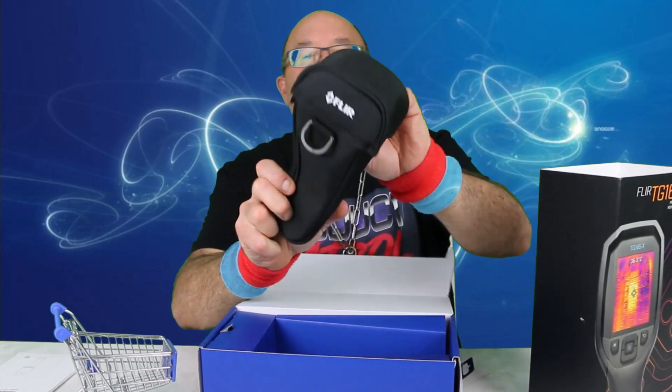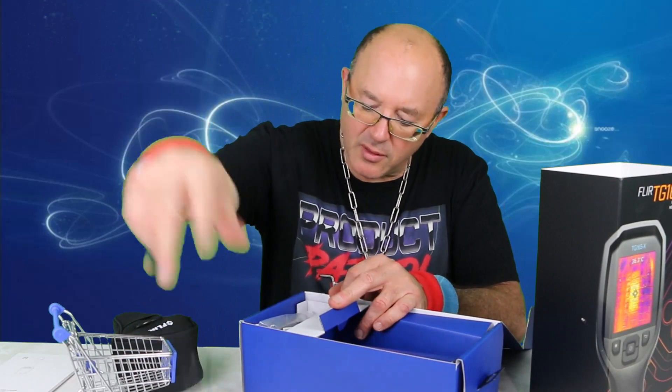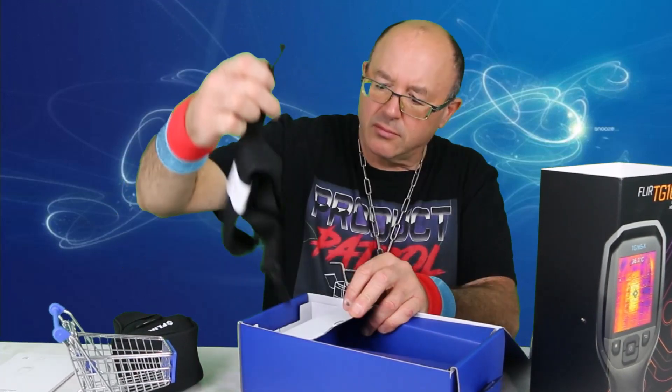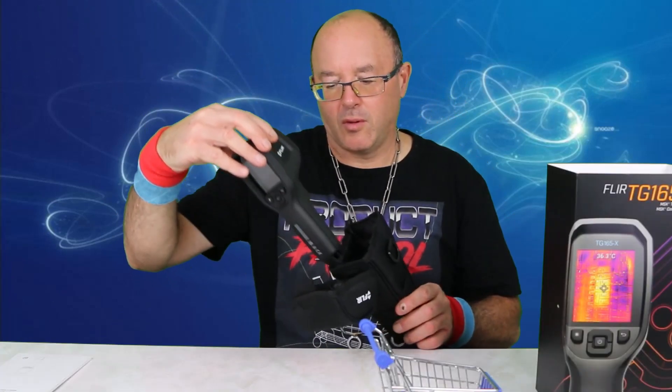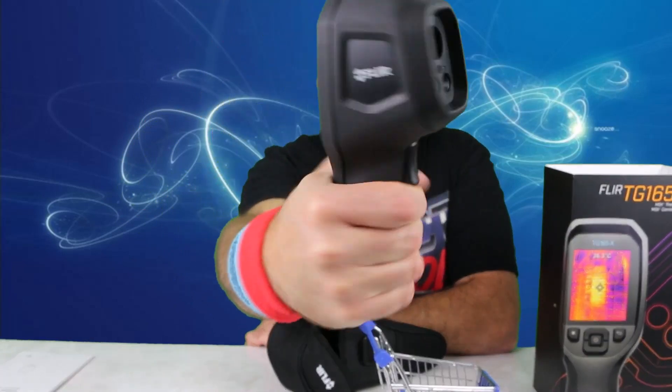You got a nice little case. I guess that's your strap for the case or the camera. Here's your USB-C cable and another strap.